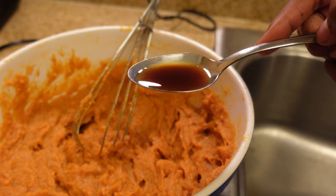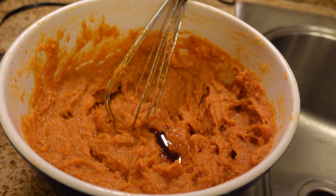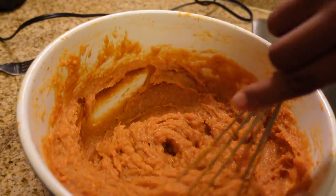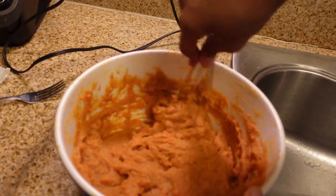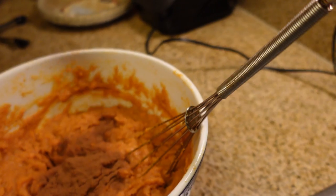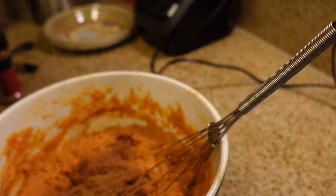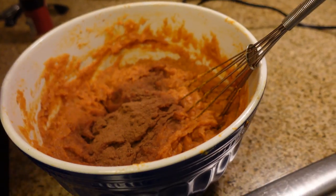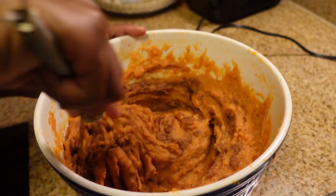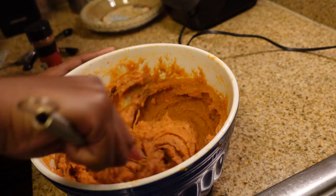We're going to put a teaspoon of pure vanilla extract in there. Go ahead and dump that, and stir it up. Be very careful with vanilla extract — it is super strong, so watch out for it. We're going to add a little bit of cinnamon — about half a teaspoon of cinnamon and about half a teaspoon of nutmeg. Go ahead and stir that up. Once you've got the pure vanilla extract, the cinnamon, and the nutmeg, you've really got it going on.